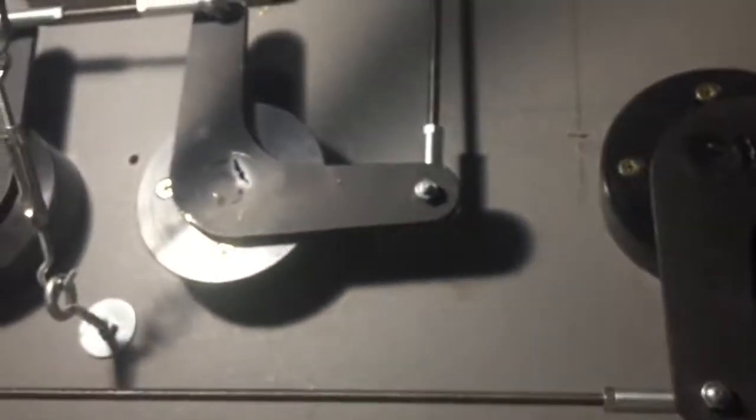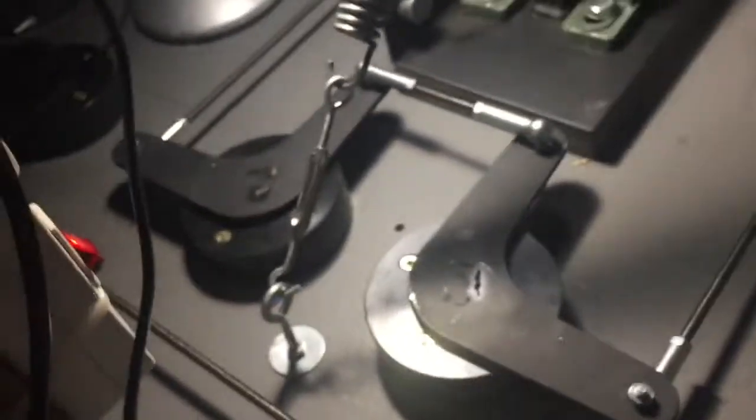It works by these linkages. It's a bit difficult to show you the complete system because the space is so small. Basically the rods come from each of the pilot side pedals, go to these metal arms, change direction, and go to the copilot side. So that was the rudder pedals.